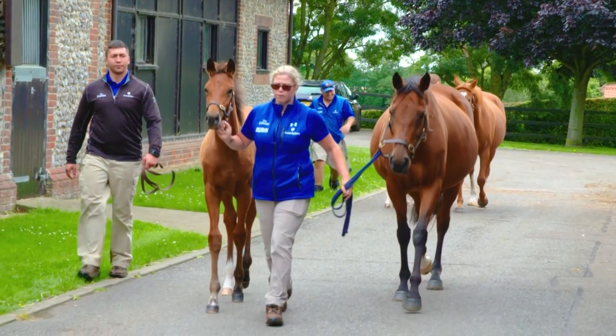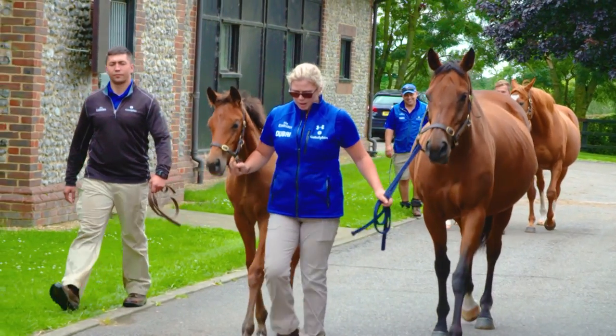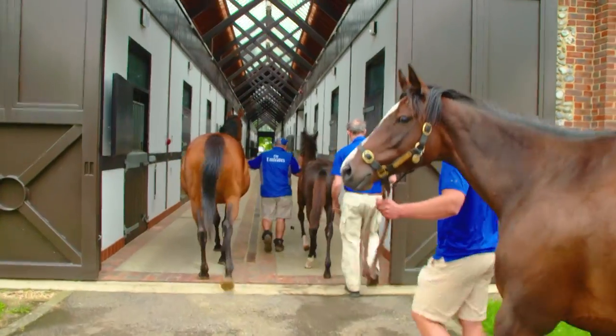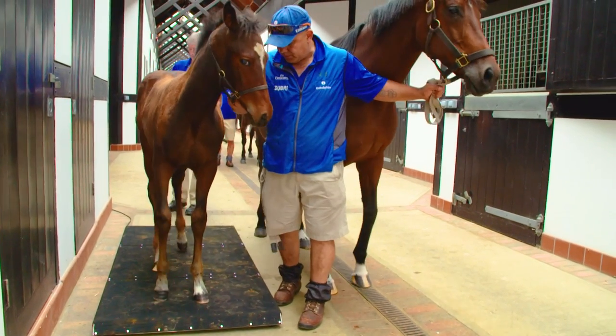We roughly work to a rule of thumb of a pound of weight per month of age, so these foals — five, six months old — will be on five, six pounds of food a day. We've got a list here of what they weighed a fortnight ago, so we'll weigh them now and compare them this time.